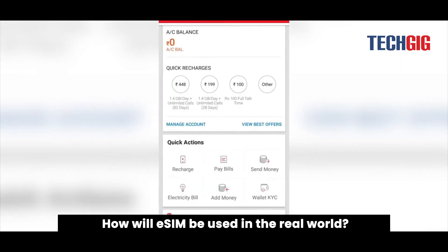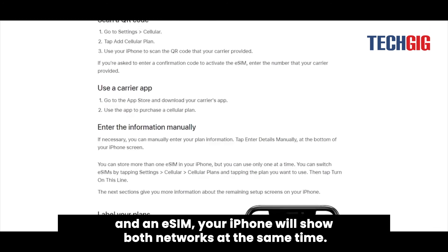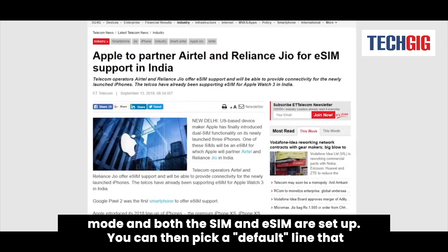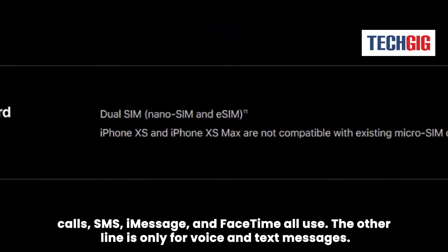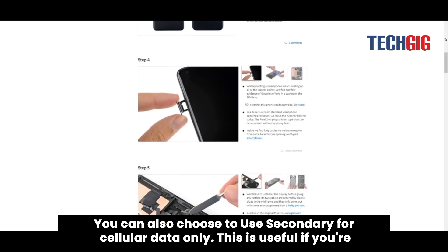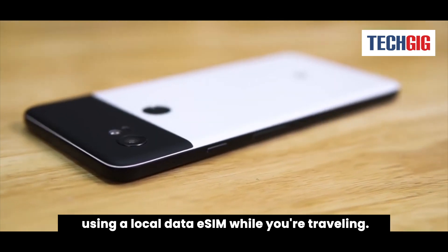How will eSIM be used in the real world when you are connected to two different networks and have both a physical SIM and an eSIM? Your iPhone will show both networks at the same time. Customers can get calls and texts on both numbers if their phone is in standby mode and both the SIM and eSIM are set up. You can then pick a default line that calls, SMS, iMessage, and FaceTime all use. The other line is only for voice and text messages. You can also choose to use the secondary line for cellular data only, which is useful if you're using a local data eSIM while traveling.